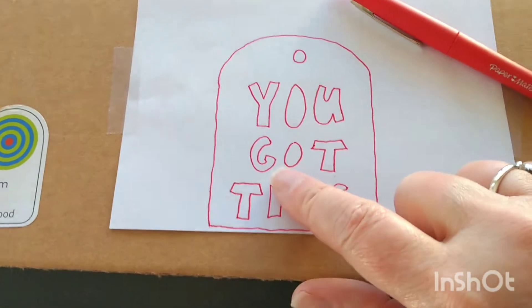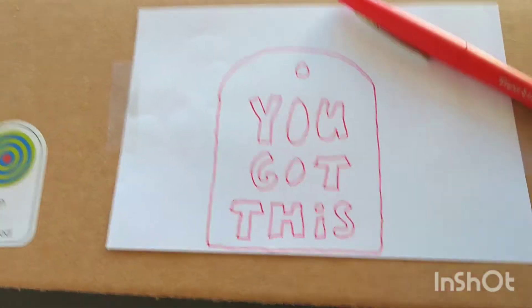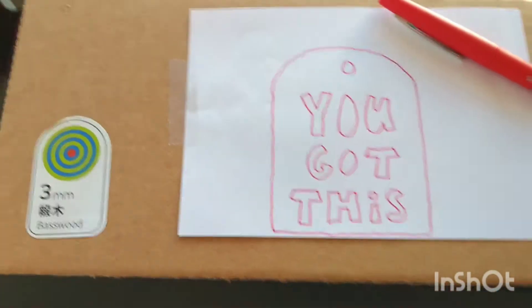Then you can just take the paper off and you'll have a nice clean cut on the cardboard. So here comes trial number two.